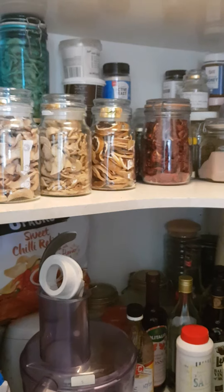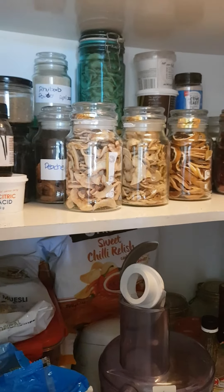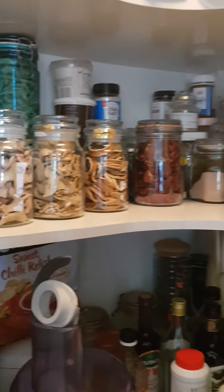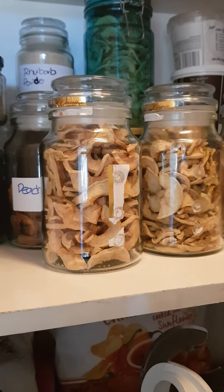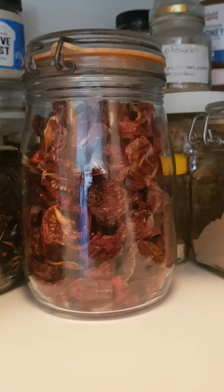We will get to a point where we have insane amounts of dried apple, but I'll use it over winter making desserts and adding it to meals. I like to stick a little bit of it in meatloaf or in with some sausage and cheese balls.